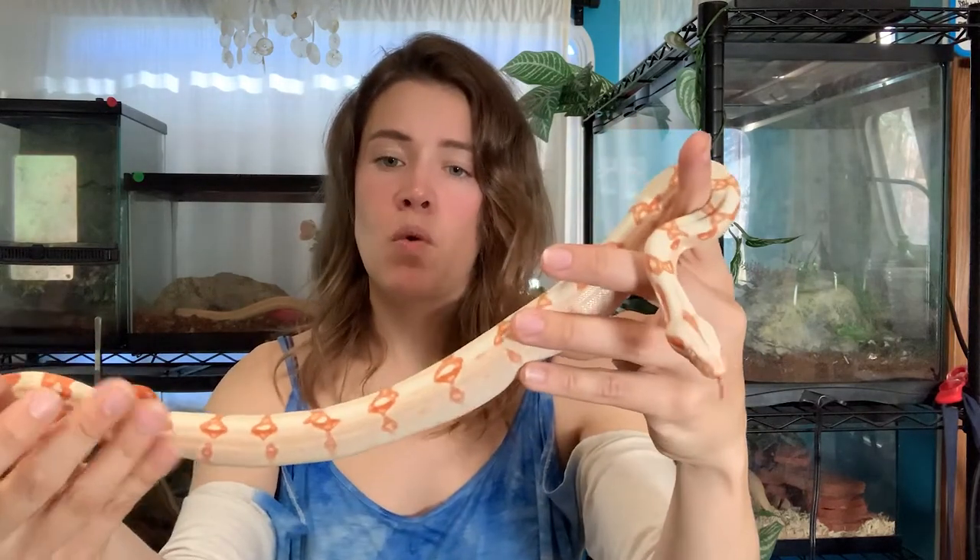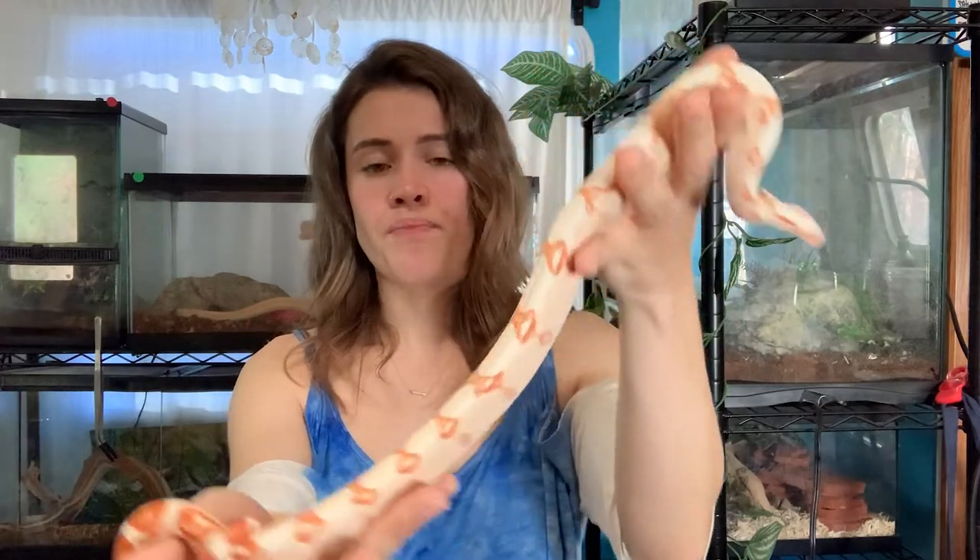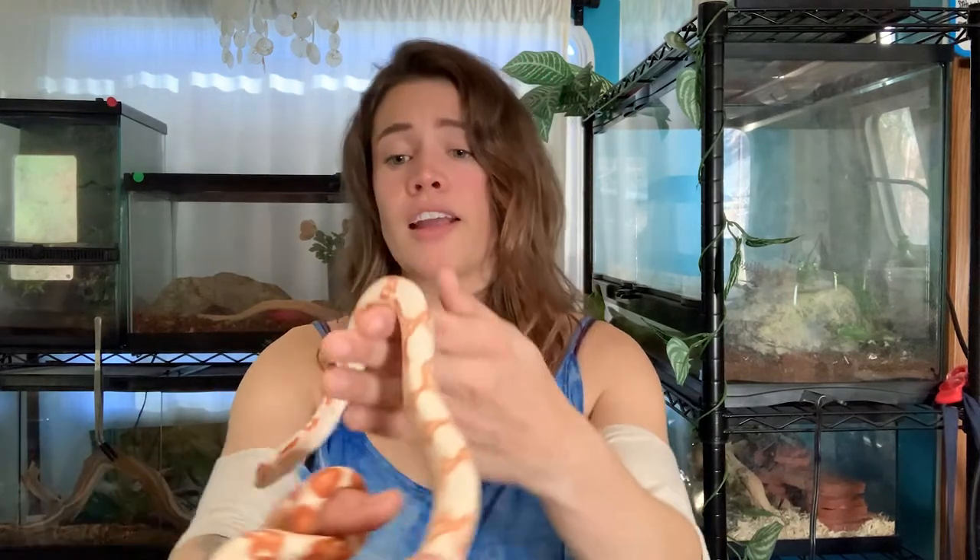He's on small mice right now and will probably stay that way for another few months. I could bump him up, but I'm more in the philosophy of having a snake eat smaller and more frequently rather than eating a larger feeder less frequently. I just think it's better for their digestion and health overall — it's too taxing on their systems. Think about it: if we ate a huge meal and then only ate once a day, that's tough on our bodies.